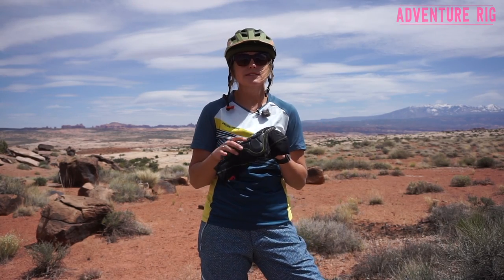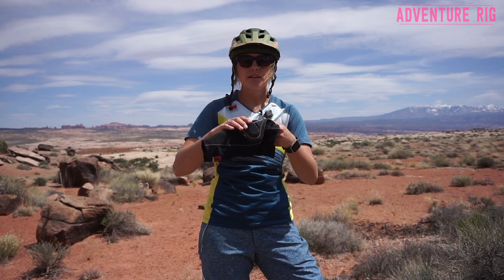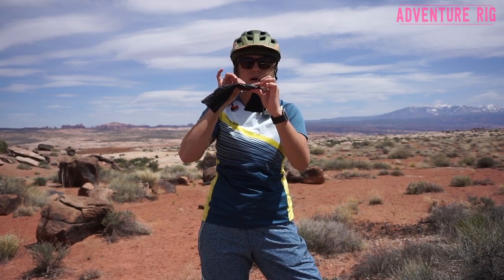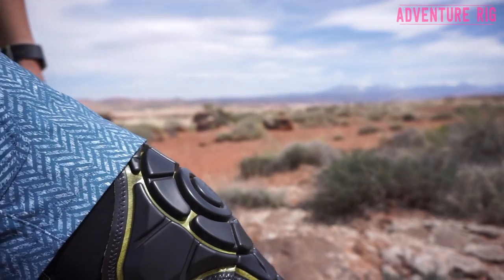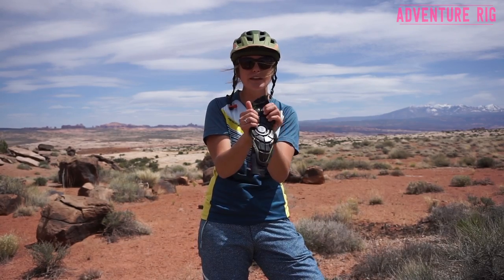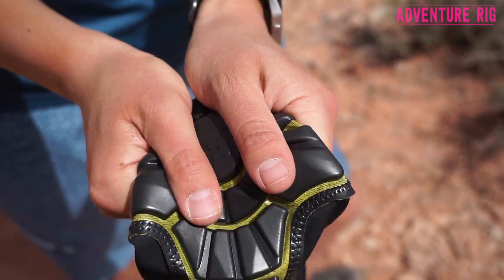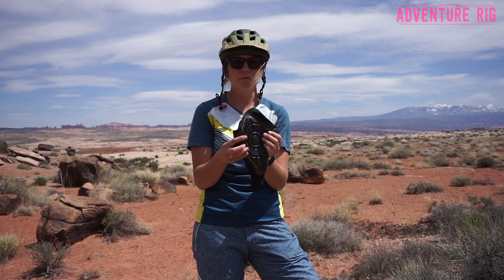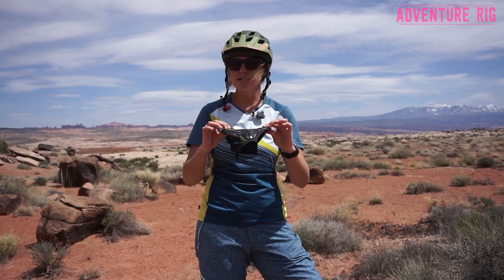The nice thing about these G-Form Pads is that they're very sleek and simple — they're almost like a second skin. They're not bulky at all and you can see how thin they are. They're totally movable so you don't have any restricted movement when you're wearing these. And look at how I can just squeeze these — they're very flexible. However, on impact, they harden, and that's what's protecting you. We were actually lucky enough to see a demonstration of these G-Form Pads with a bowling ball falling on them — check out this clip.